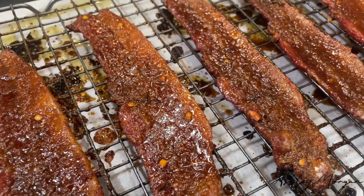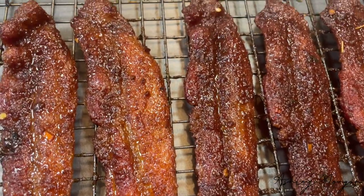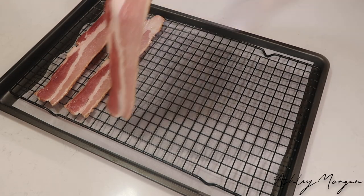Happy Sunday everyone! Welcome to my page. My name is Ashley Morgan. This is probably the simplest and my favorite recipe to date. Today we are making sticky jerk bacon.